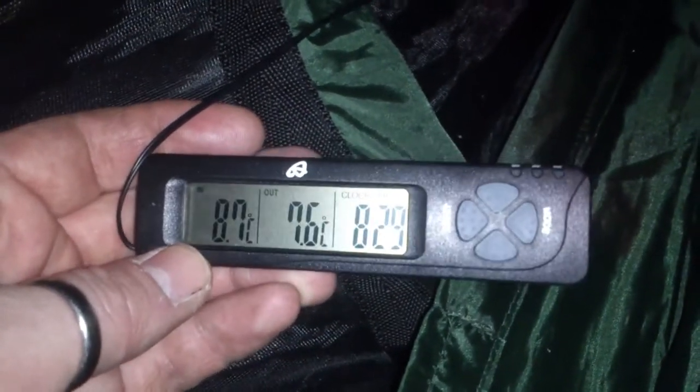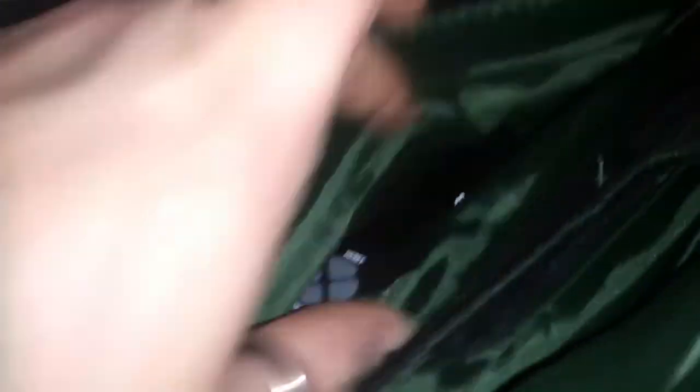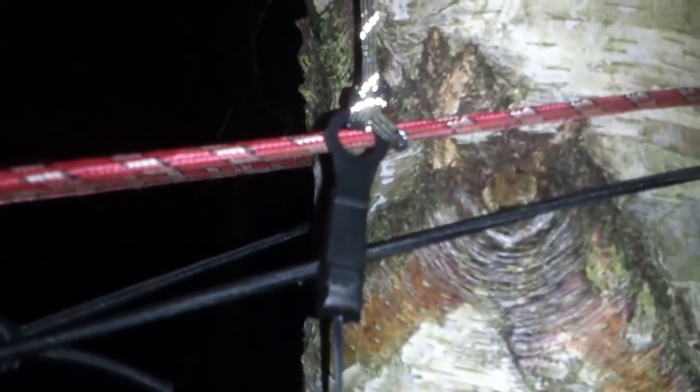So inside my sleep system at the moment it's 8.7 degrees, and outside it's 7.6. The outside sensor is getting the wind chill as well.